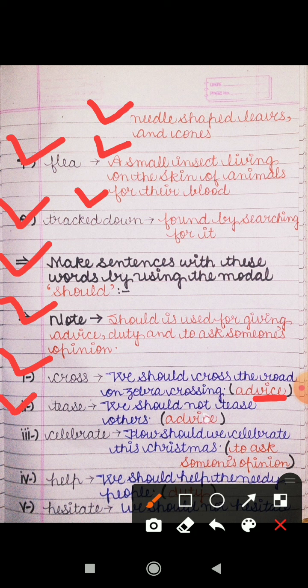Second word is 'tease,' means pareshan karna. The sentence is: 'We should not tease others.' Hamein doosron ko pareshan nahi karna chahiye. That is also an advice.